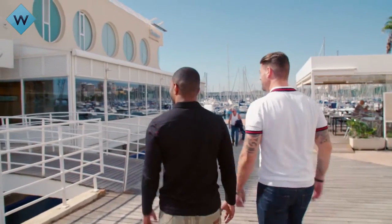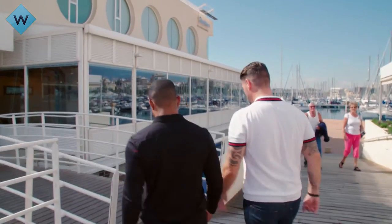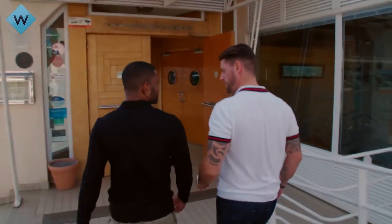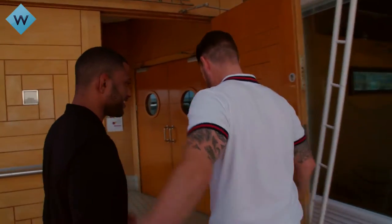So here we are, Restaurant Darcina. Big Christina in here. She's going to help us prepare, teach us how to prepare the main course. After you, sir. Oh, thank you, brother.